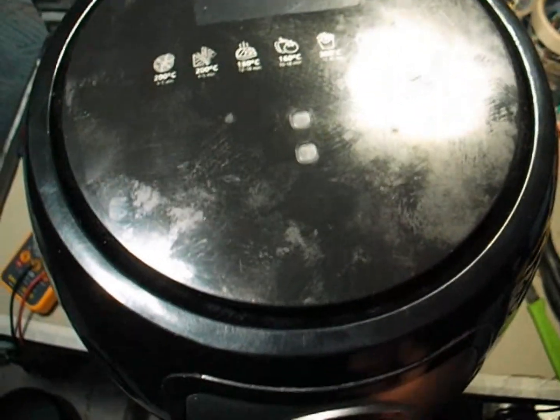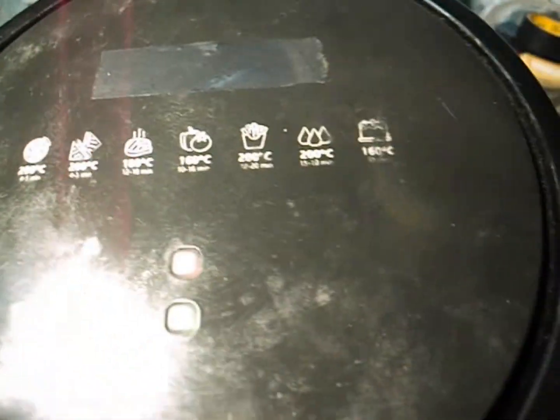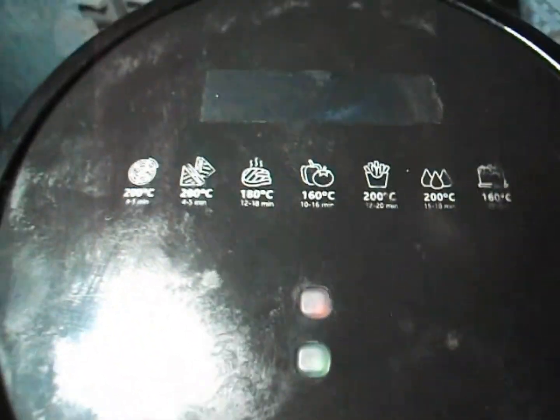Everything is now reassembled and the new fuse is in place. Let's power it up and test. And yes — the lights are back on, the fan spins, and the heating element works perfectly. The issue was simply a burnt thermal fuse: a small component, but absolutely crucial for safety. If your air fryer suddenly stops working, don't throw it away. Most of the time, it's just a tiny fuse like this.